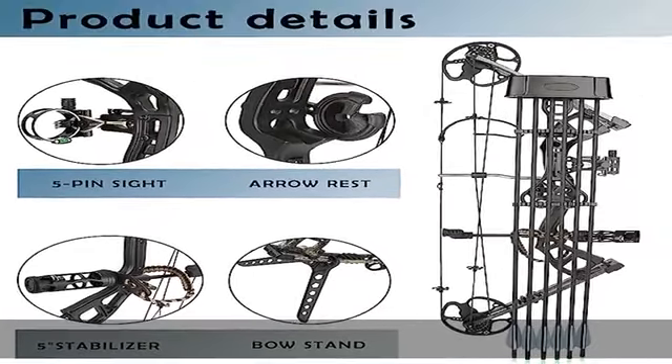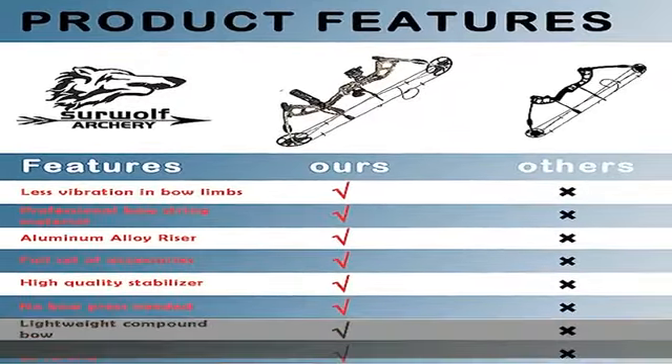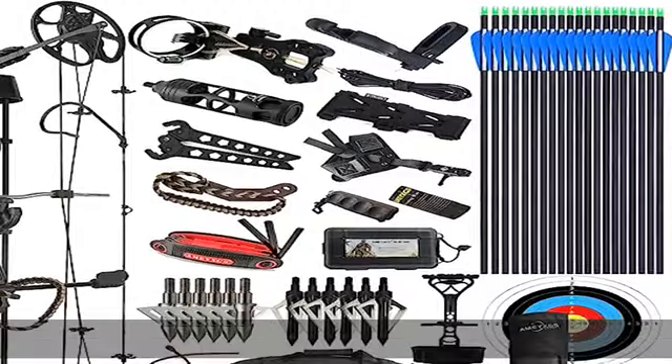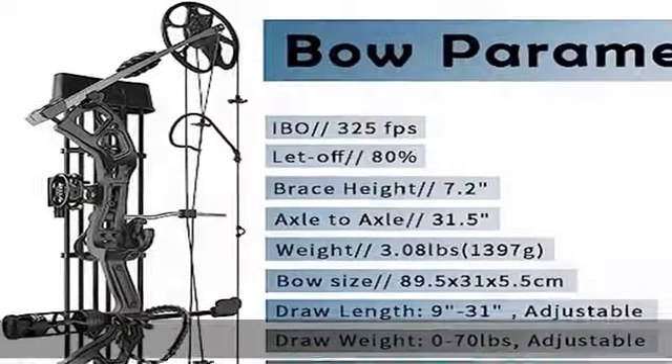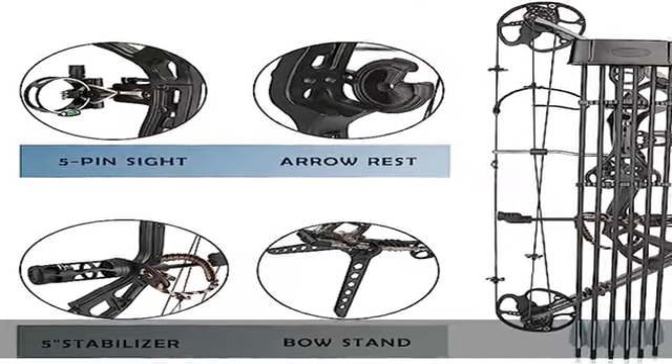Ready-to-shoot compound bow set package includes: 1x compound bow, 1x 5-pin optical bow sight, 1x arrow rest, 1x stabilizer, 1x arrow puller, 1x arm guard, 1x adjustable bow release, 1x allen keys, 1x bow string wax.